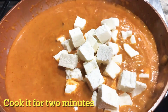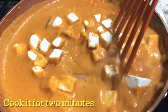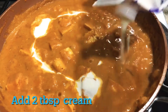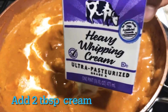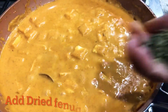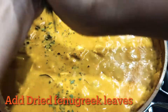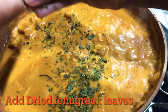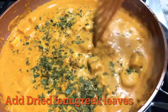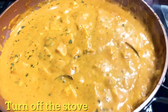After this, we will cook the gravy for 2 minutes. Now we will add 2 to 3 tablespoons of cream to get the same restaurant style paneer butter masala. We will also adjust the salt and 2 tablespoons.